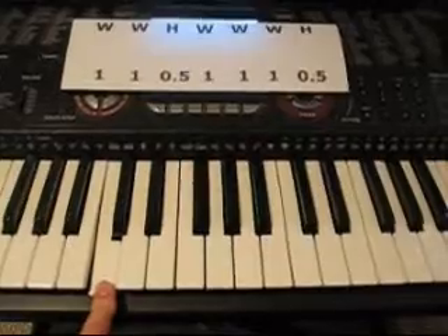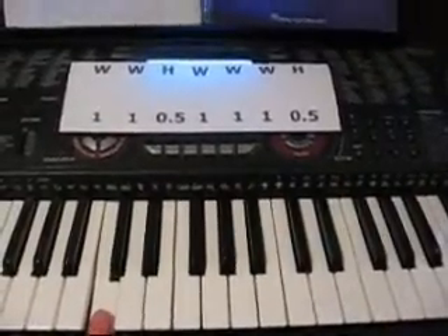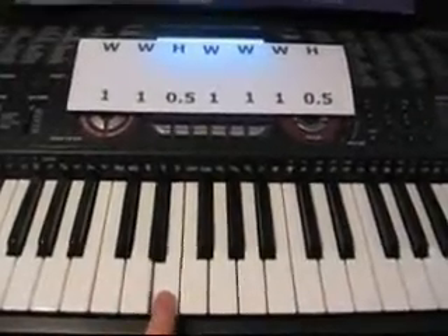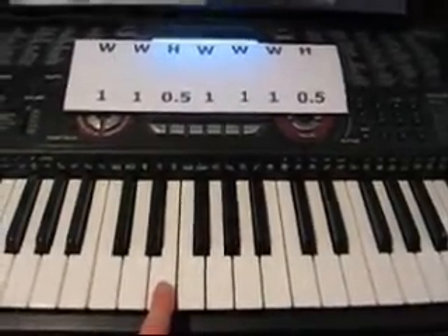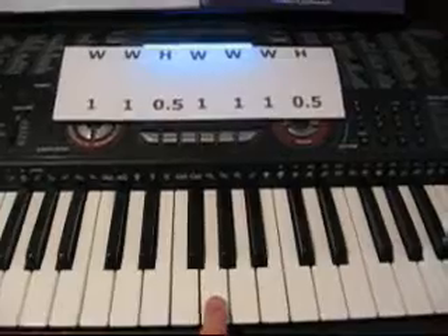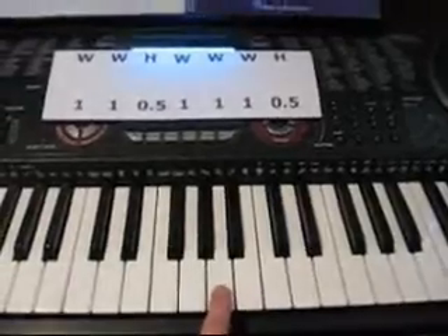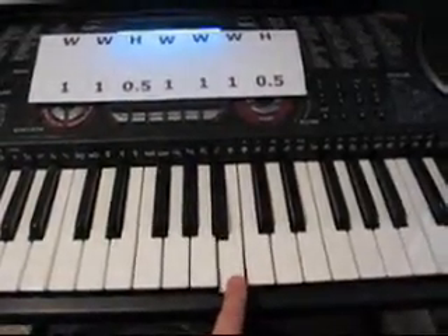The first step we're going to take is a whole step, so from C a whole step up would be D. The second step is a whole step — a whole step from D is E. The third step is a half step — a half step up from E is F. The next is a whole step — from F is G. Another whole step — from G is A. Our last whole step — from A is B. And the last one is a half step — a half step up from B is C.